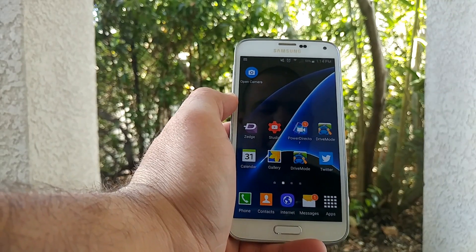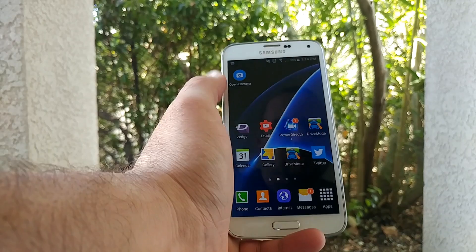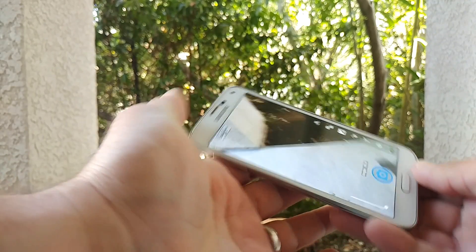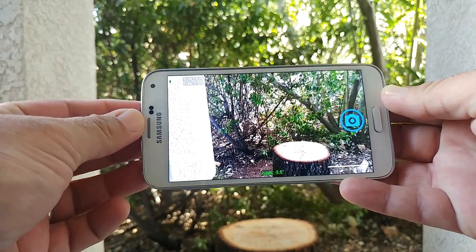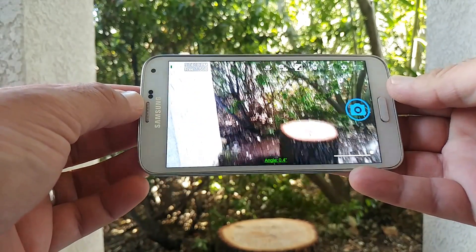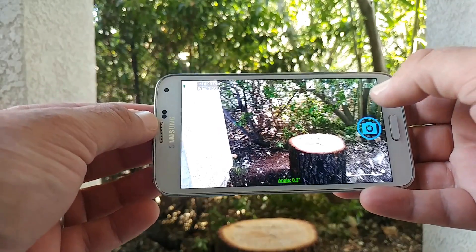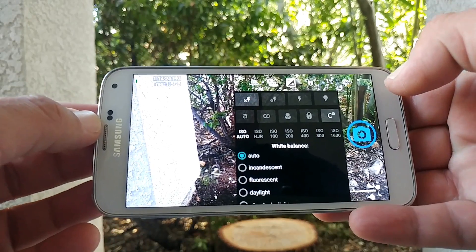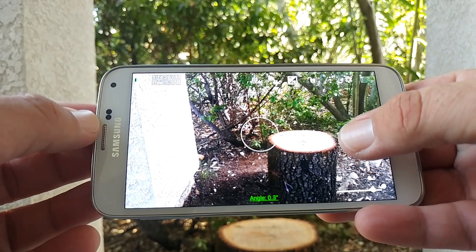this application right here — this is Open Camera. It's free to download and this application gives you full manual controls over your videos on your Android device, and it works really well. I've been using it for some time now, and I'm actually shooting this video right now using the Open Camera app.